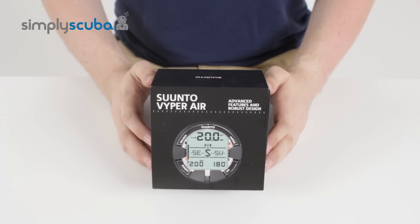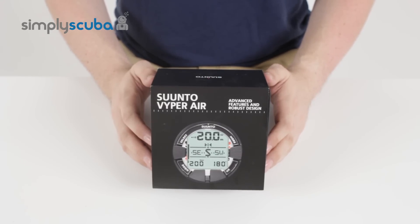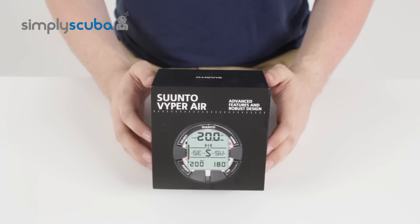Hi, welcome to Simply Scuba. Now we're going to have a look at the Suunto Viper Air Black Dive Computer. First of all, let's have a look at what you actually get inside the box.